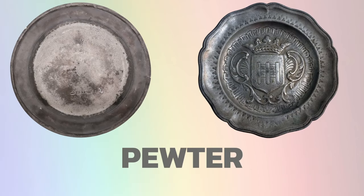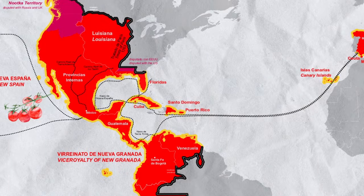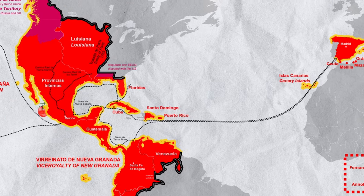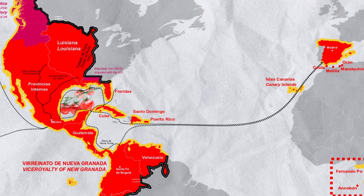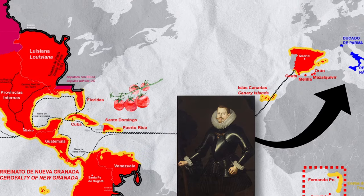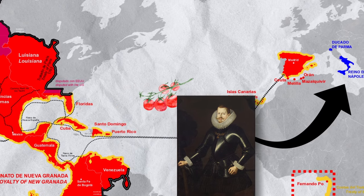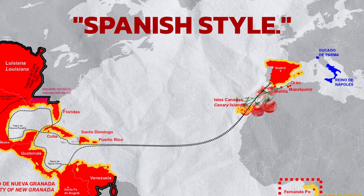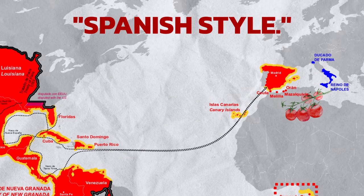Actually, this fear wasn't entirely unwarranted. The acidic juice from the tomato would run all over the pewter dishes of the wealthy, thereby leeching the lead from the plates and killing people. Tomatoes were first grown by the Aztecs and then brought to Europe by Spanish colonists. At the time, southern Italy was ruled by a Spanish king. It was here in Naples that an Italian chef first cooked tomatoes in the, as they called it, Spanish style, and he also wrote down the first recorded instance of tomato sauce in Italy.